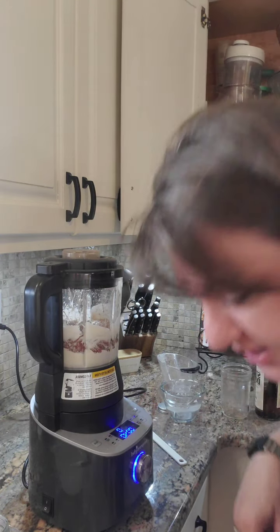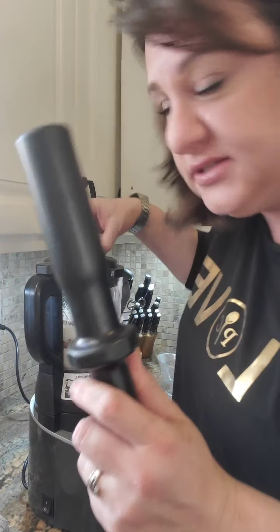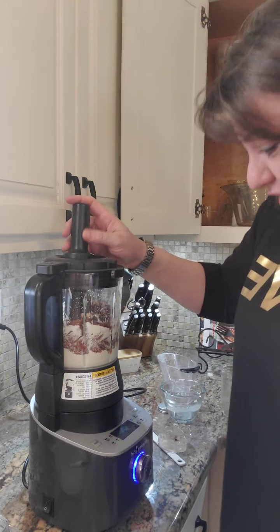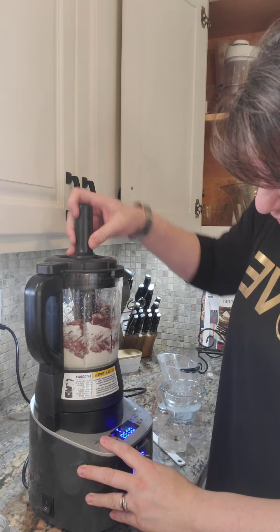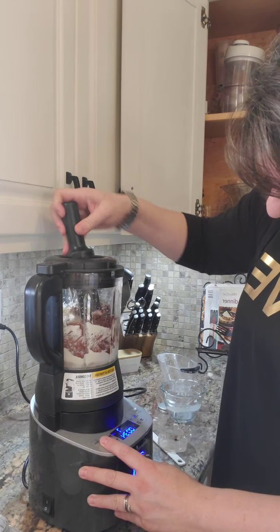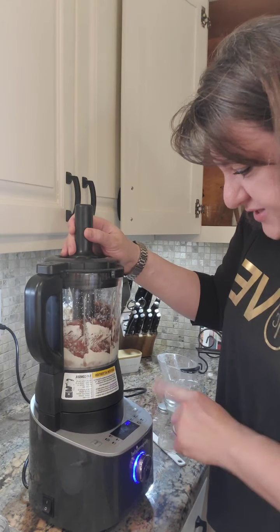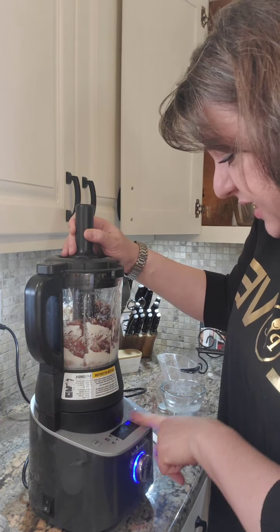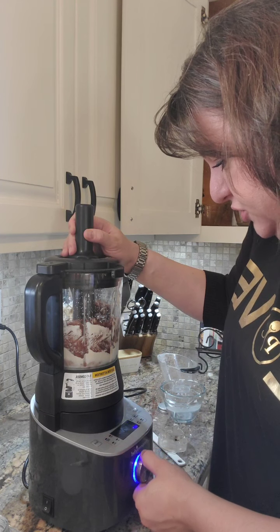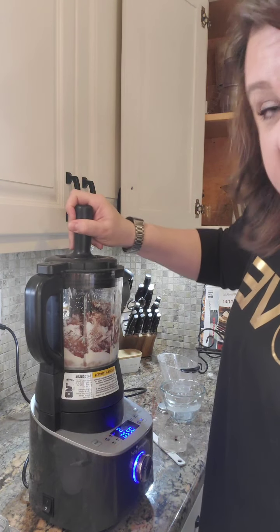Here's the fun part — you take this right here and you can actually mix it up without putting your hand in danger. The smoothie function isn't working so great since it's a thicker mixture, so we'll switch to the grind function.